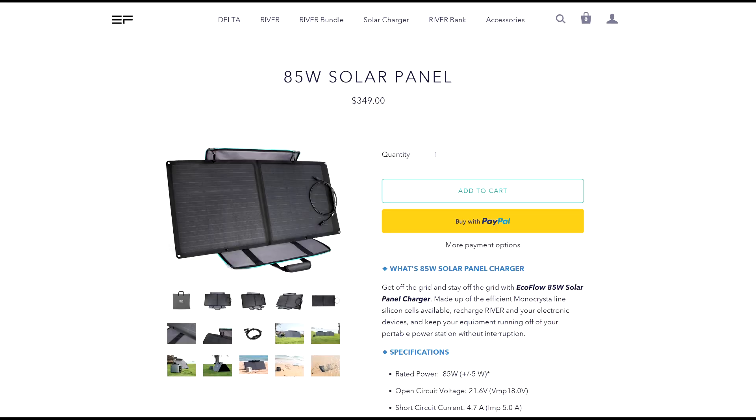Today I want to share something different that I've never talked about on my channel. This company is called EcoFlow and they make electric generators. We'll talk about the Delta system. If you look at their page, EcoFlow makes a lot of cool products. I was lucky enough to come across this company and get one of the production series. Let's unbox it and take a look.